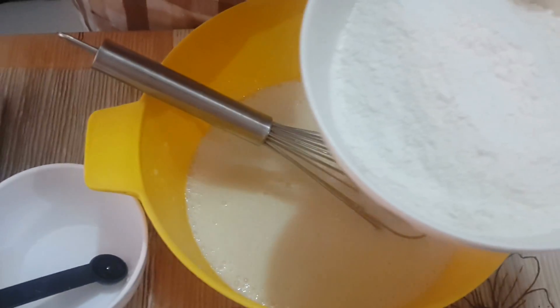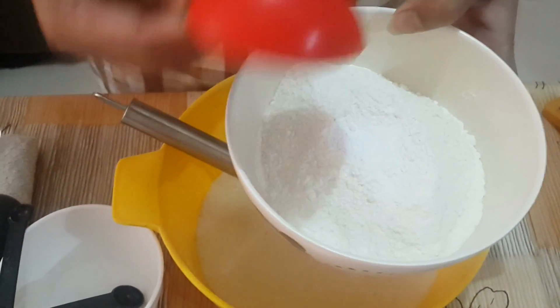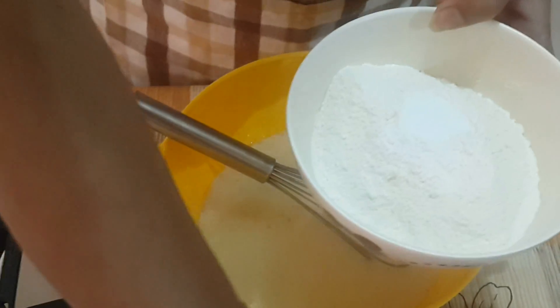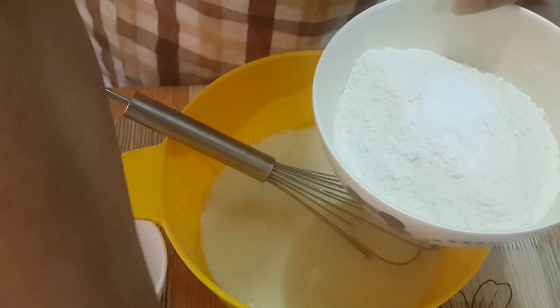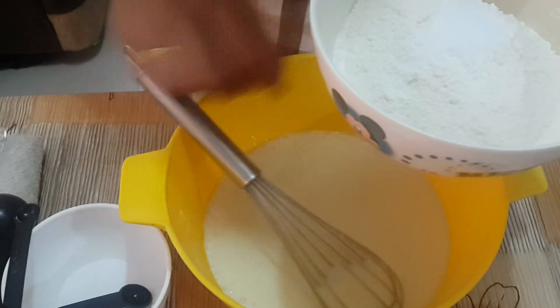Now, in a different bowl, take all-purpose flour, add baking powder, baking soda, and salt. Sift all the dry ingredients into the wet ingredients.